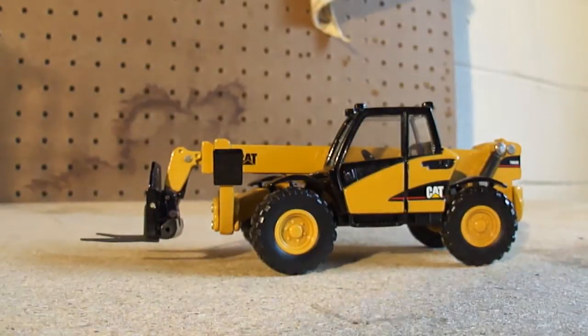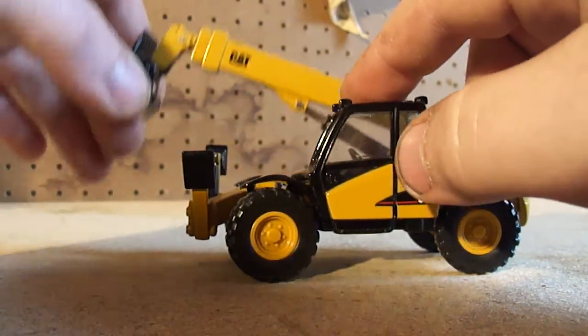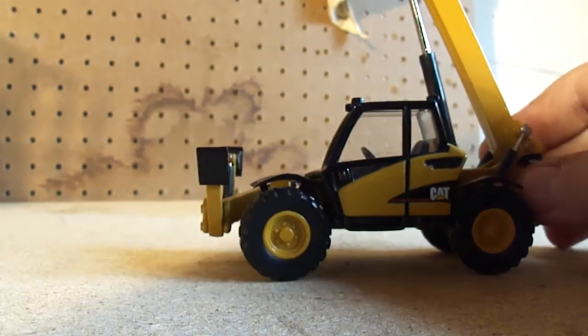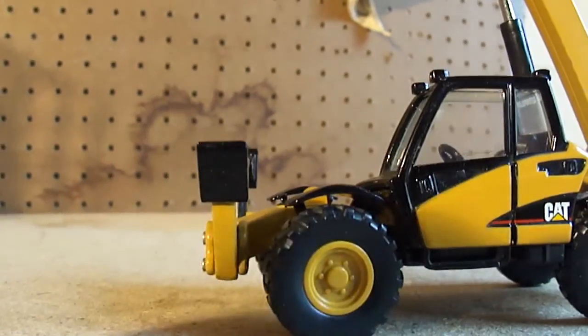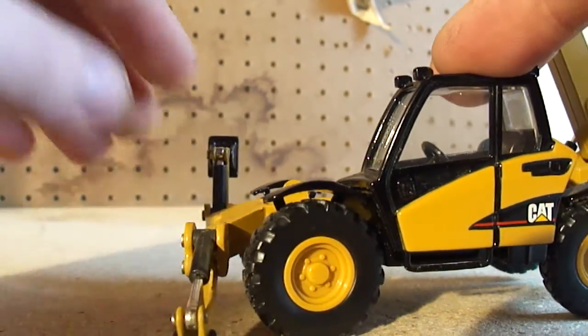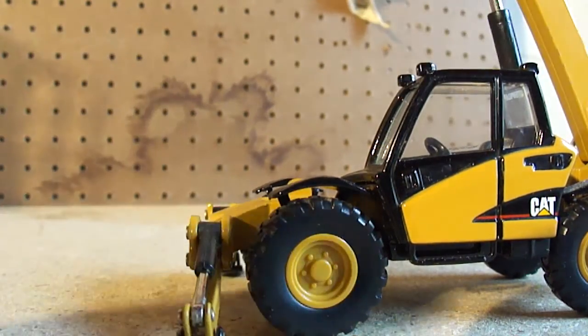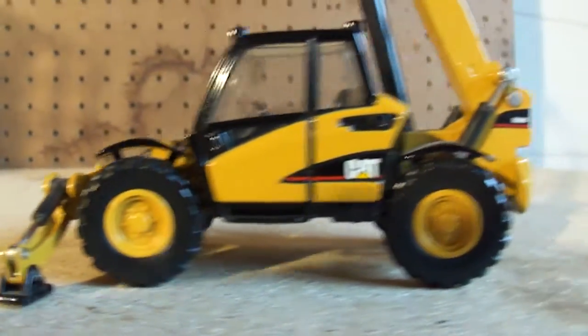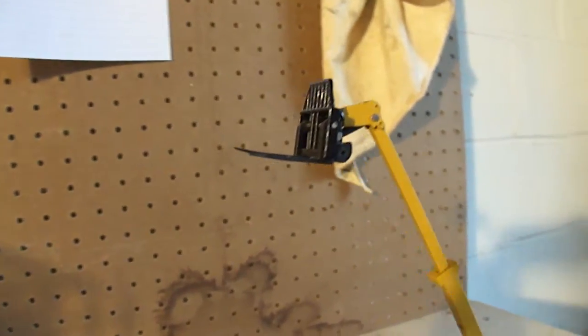Overall this is a pretty cool little model. My favorite telehandler. You can see it's got cylinders everywhere, and these outriggers come down to help support the machine. Yeah, like that — not bad. Moving up you can see the three-stage boom.